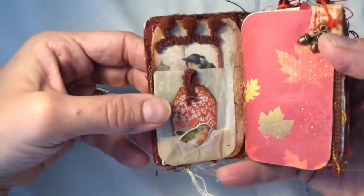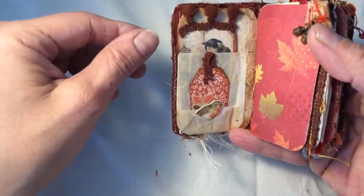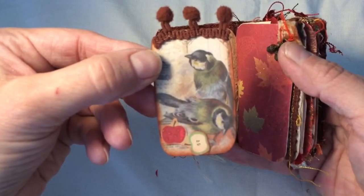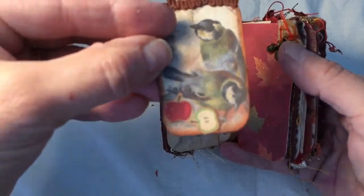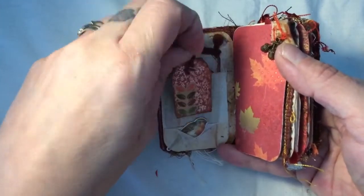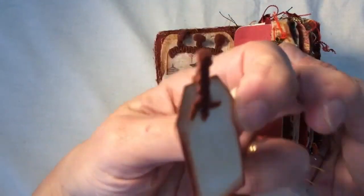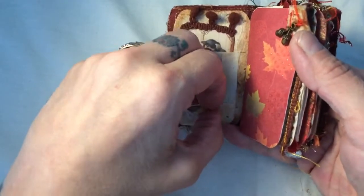Inside, the back of the book has been covered with some very thick handmade paper which is quite rustic. The first little tag features birds and is a Tim Holtz piece of paper from the Wallflower kit — it's got some pom poms on top. I fussy cut some apples out and stuck them down, and that's been backed in coffee paper. Here we have another tag where I fussy cut the leaves out — this is a piece of Graphic 45 paper, stapled on with a tiny attache staple.